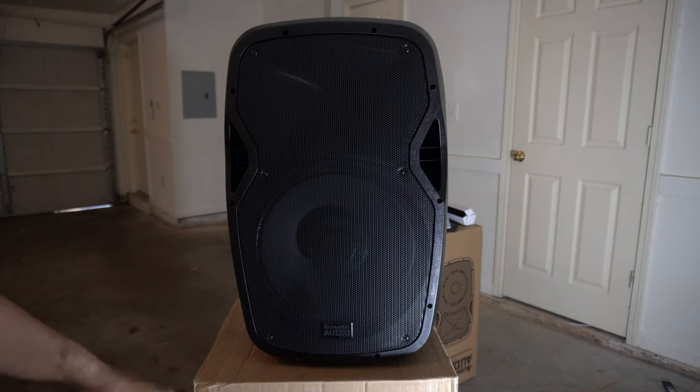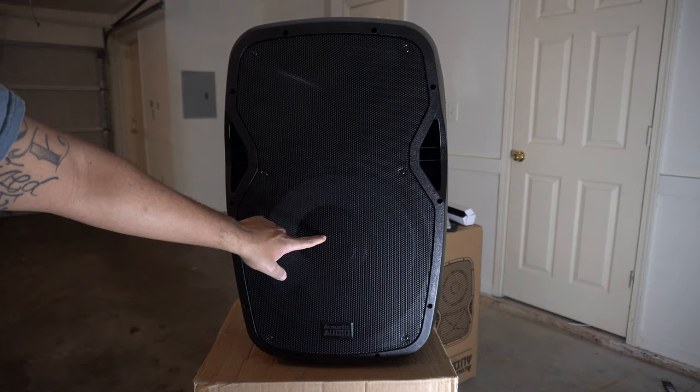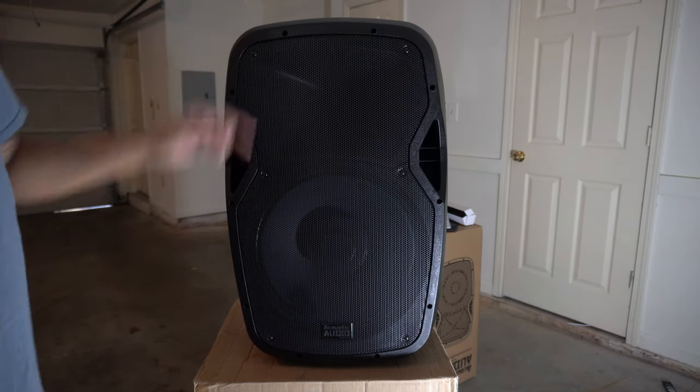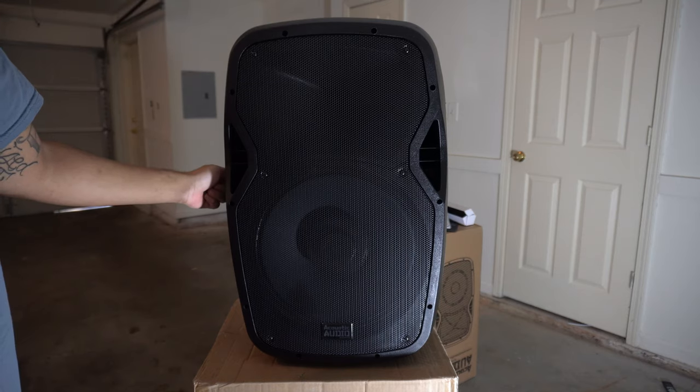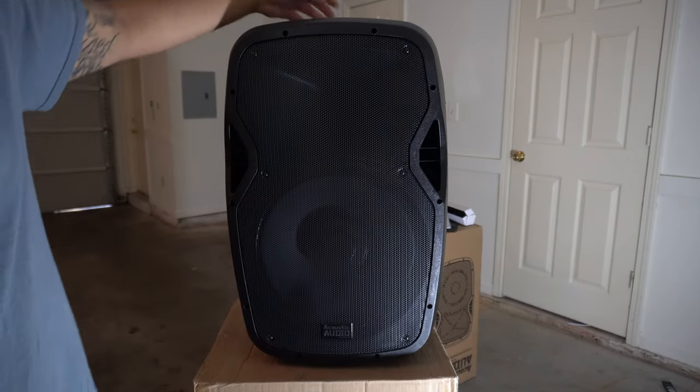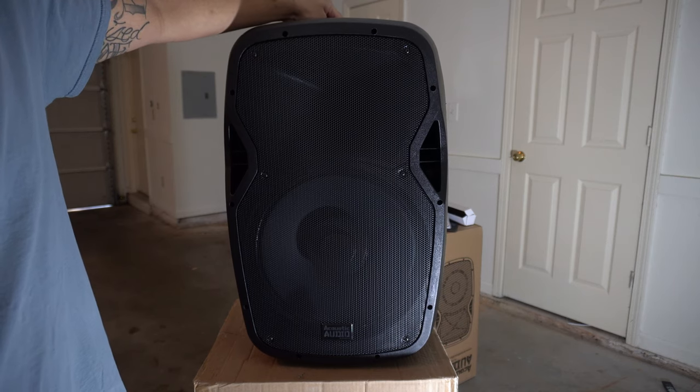Here's the front side of the speaker. You have your 15-inch subwoofer down here and then you have your horn right up top. On the top and on the sides of the speaker, you have handles which make it very easy for you to pick up and transport the speaker if you need to.